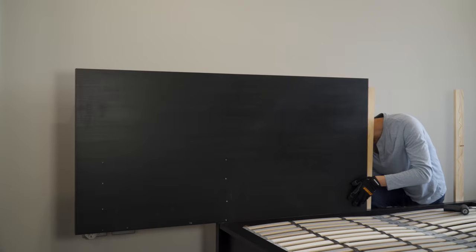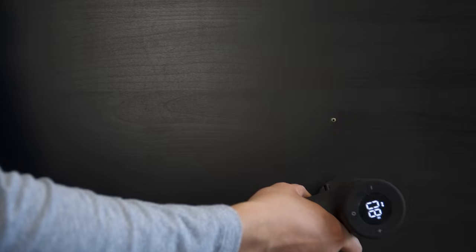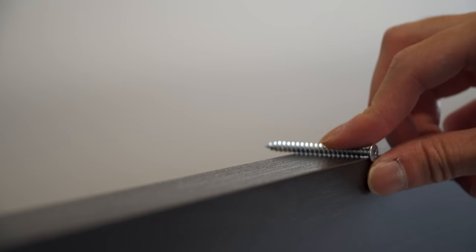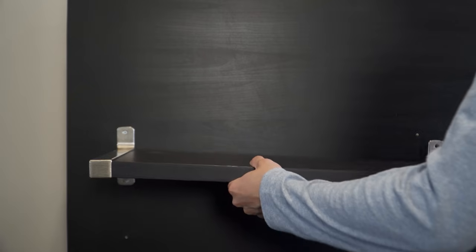Remember to drill a pilot hole in order to prevent cracking the wood. Next, I proceeded with installing the nightstands. Drill a hole on the dots previously marked before attaching the wooden planks to the back of the headboard — mine is pre-drilled as I'm using these materials. Make sure to get a screw that is a few millimeters longer than the headboard so that it goes all the way into the wooden planks. Screw in one side of the bracket and attach the remaining parts after.